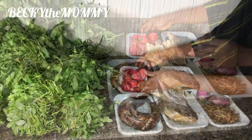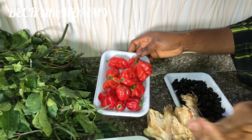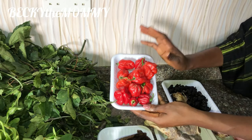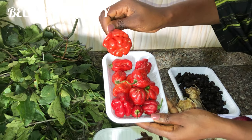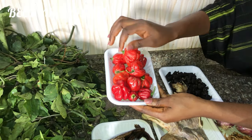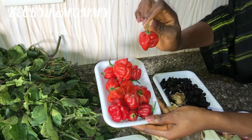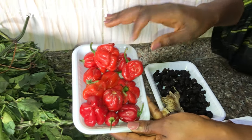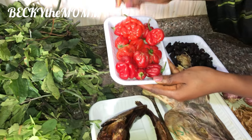So this is bonnet scotch pepper — very pepperish. And the aroma this pepper adds to soup is amazing, guys. Now there are different types of red pepper. You see this particular red bonnet scotch pepper? If you use this pepper to make soup or stew, my goodness, the taste is different, the aroma is different. Just try it, give it a try, and then thank me later.